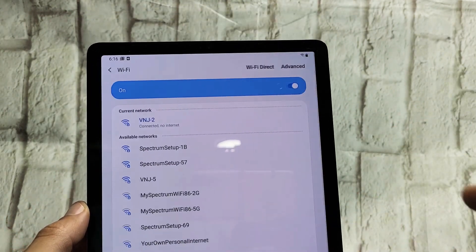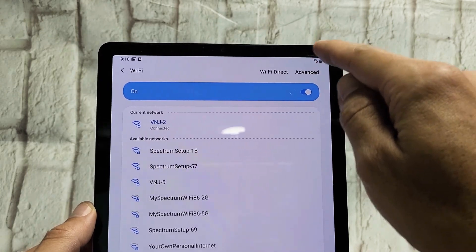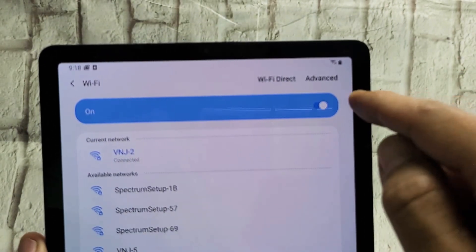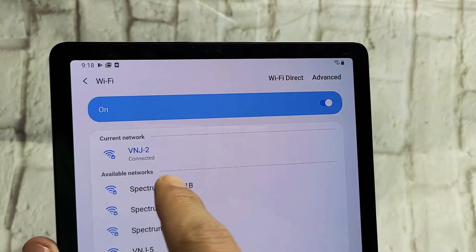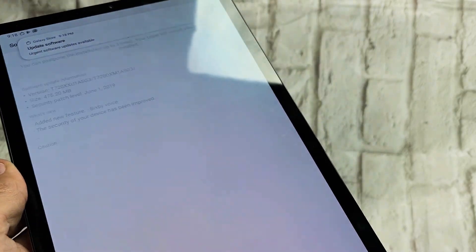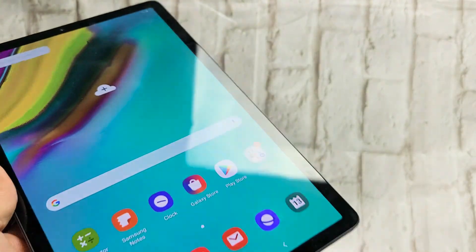Hopefully that's the right password. Now we should see the Wi-Fi signal pop up. You can see the Wi-Fi icon on the top right hand side on the status bar right there. And also now it says VNJ — it says connected. So right now we're in business. Pretty simple.